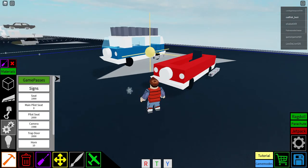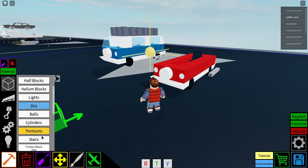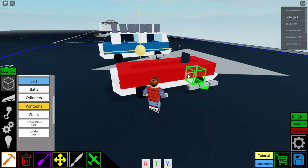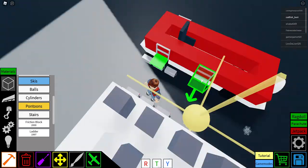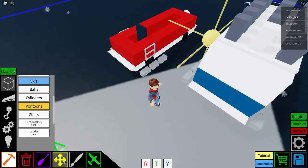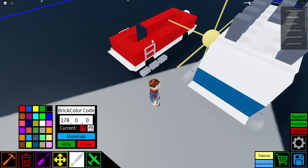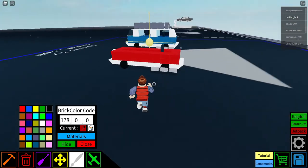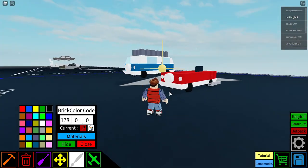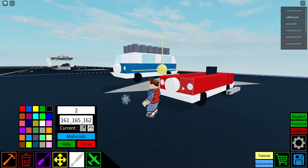Then you're gonna get a letter for the grill above the tires — this goes above the middle camera — and color it the exact same color as the main base, just like so.